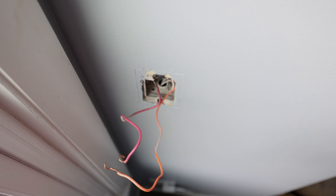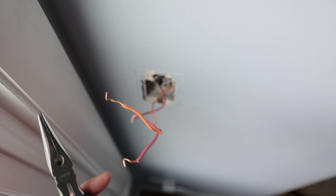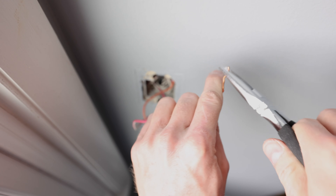We got the switch out of the wall. But obviously if you try and move these wires with your bare hands you're probably going to cut yourself. So you need to get some pliers like this and just straighten out these wires.